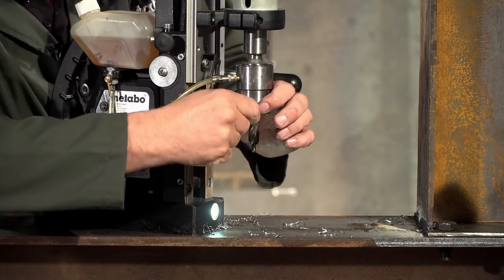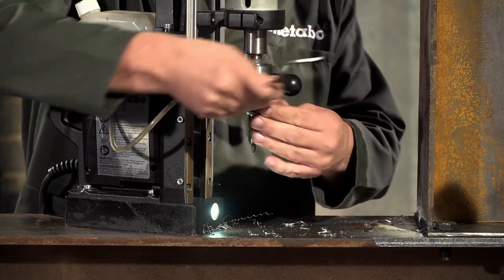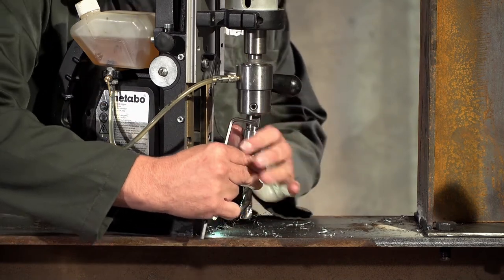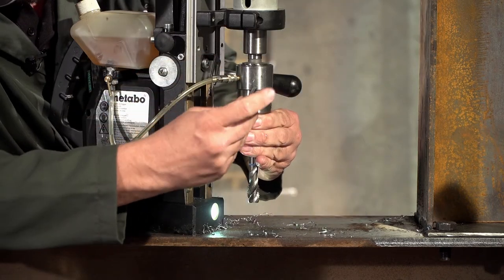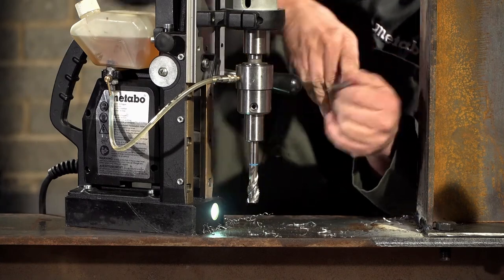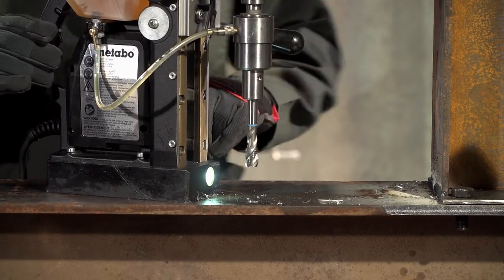Loosening the two Allen keys, removing the slug bit, then fitting the tap and tightening the two Allen keys. Now we are going to tap the hole we just drilled.